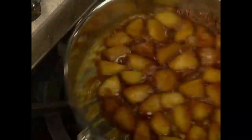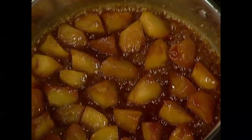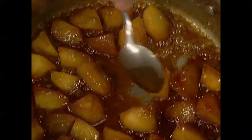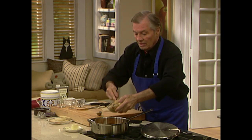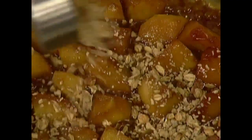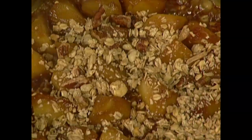I want to check on my apple — the apples are fine now. They are soft and the juice is caramelized. What we do in this recipe is finish it with some granola — pecan granola, any type of granola — that will absorb a little bit of the moisture. That's basically it before we put it in the timbale.